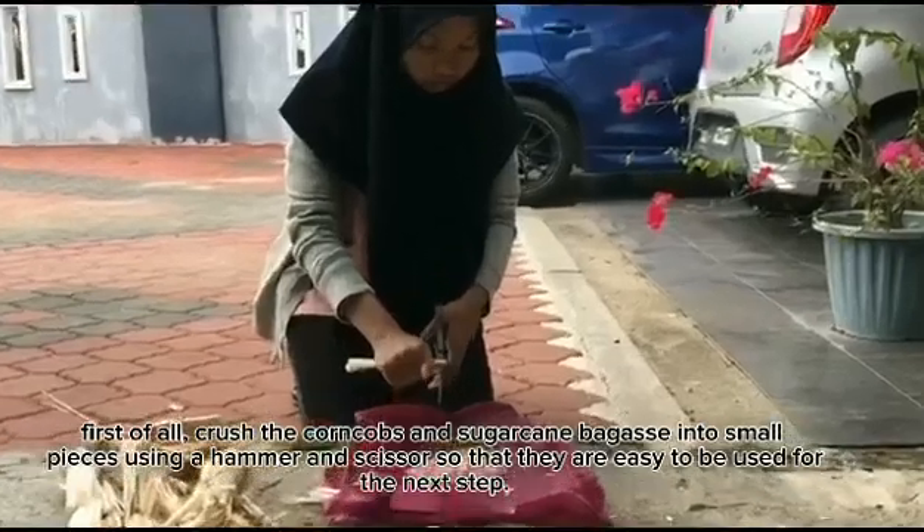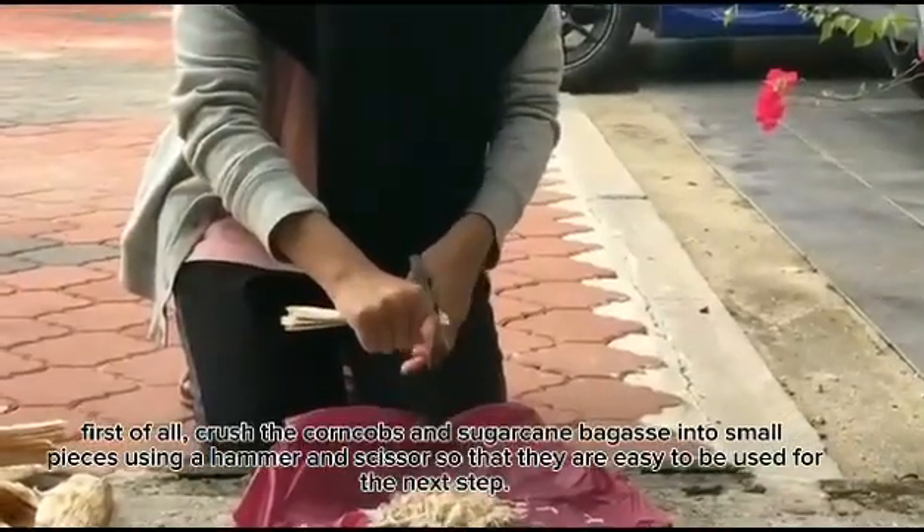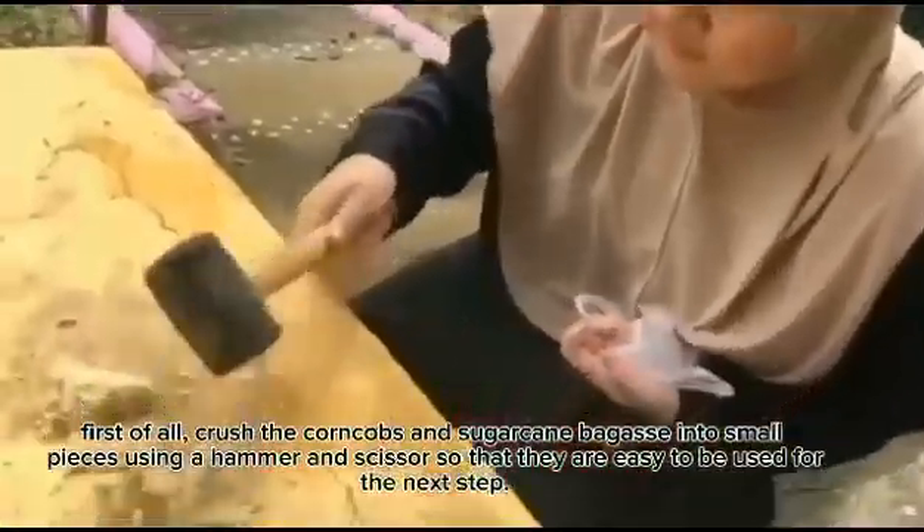First of all, crush the corn cob and sugar cane into small pieces using a hammer and scissors, so that they are easy to be used for the next step.